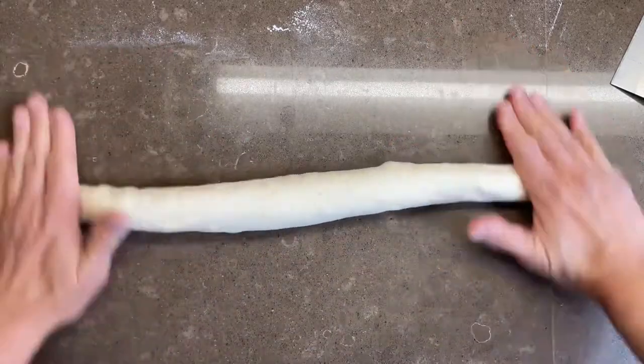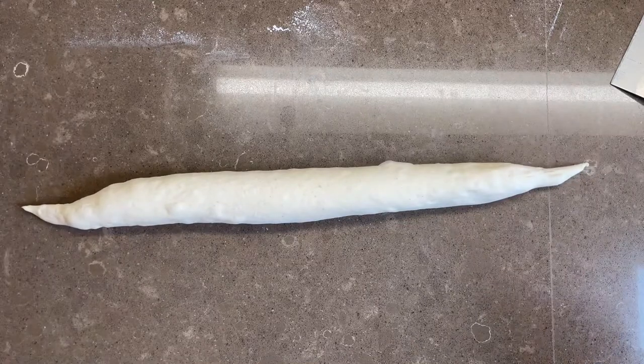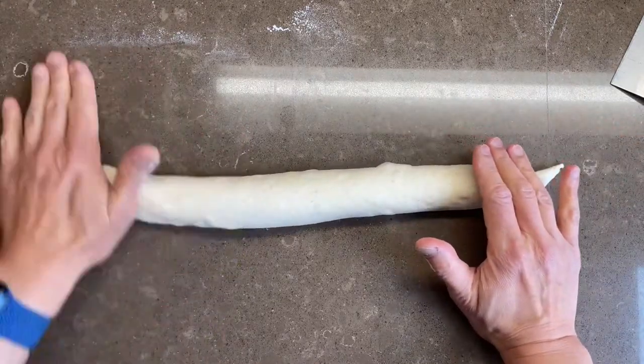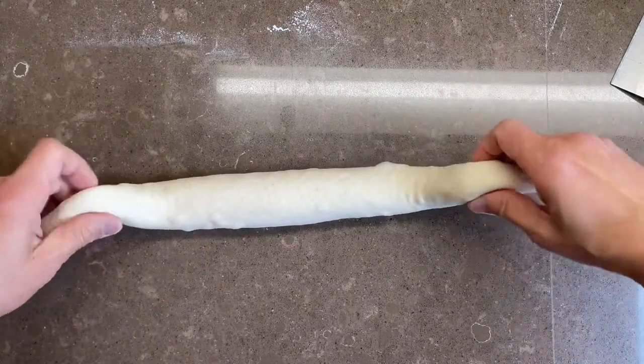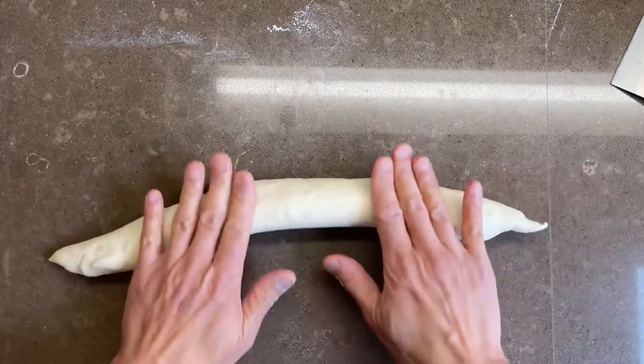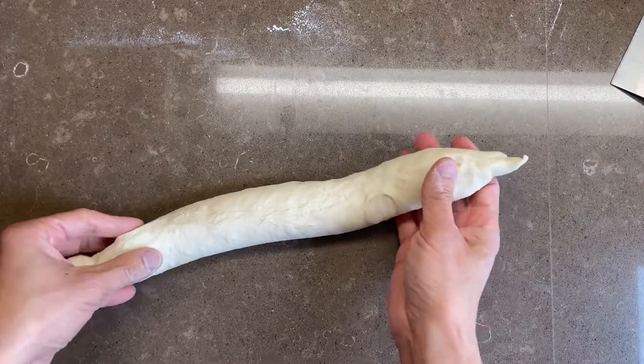Finally, we're going to taper the ends. I always do this with seam side down. I notice the left side is a little bit fat still, so I roll that out a little bit. Flip it over, make sure you know where the seam is before you transfer it to the couche, seam side up.